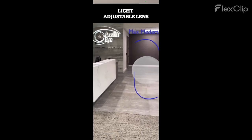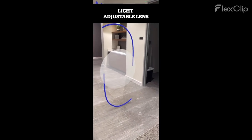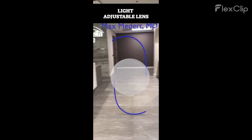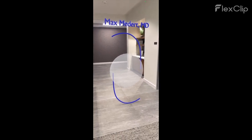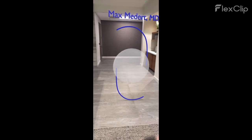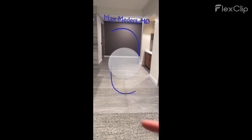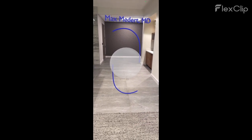We're here in the Austin Eye preoperative area, and look who I found. This is a light adjustable lens. If you've been watching my other videos, you'll notice it looks completely different than the Odyssey and the Clearview 3. First of all, the haptic design — this is a classic three-piece design with a different material for the haptics compared to the optic. The optic itself is kind of simplistic; it's made of silicone instead of acrylic, and has none of the rings or segmented bifocal features we saw in the other lenses.